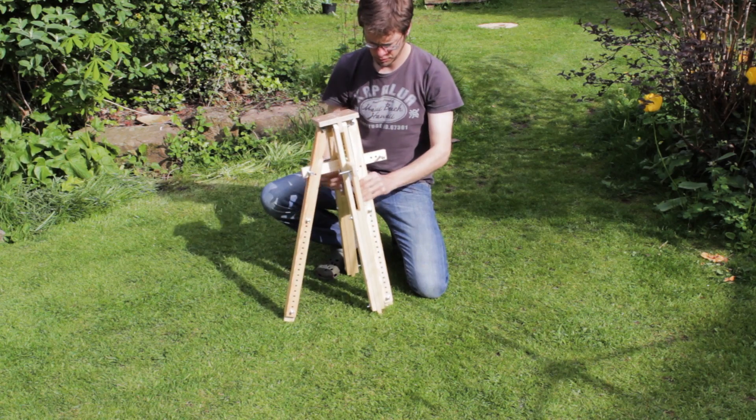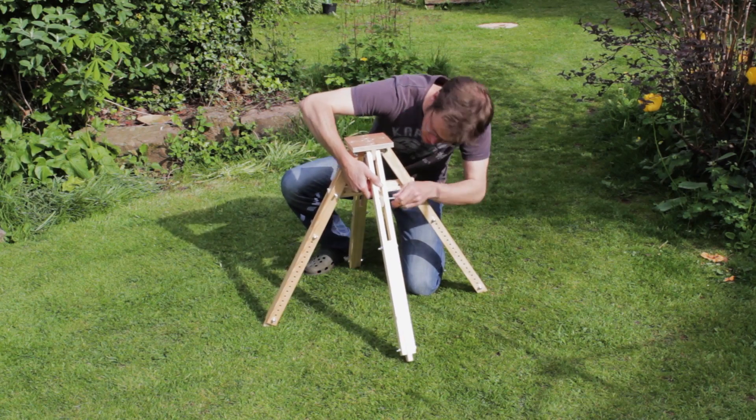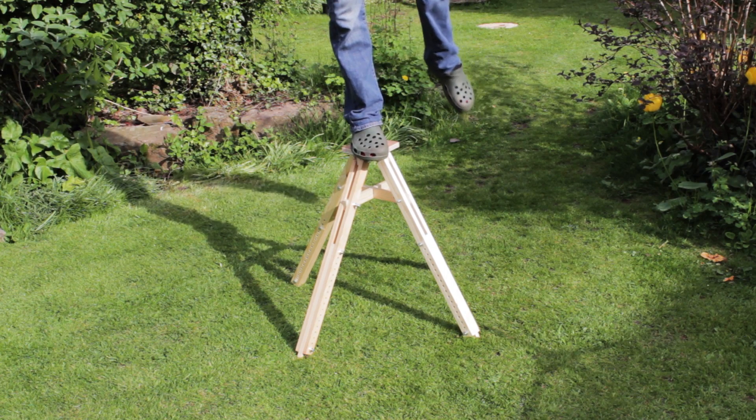The base is a quad pod, because it's much easier to make than a tripod, and is height adjustable. I was going to buy a cheap tripod, but nothing I could afford would be as sturdy as this. It's built from pine and held together by M8 bolts.